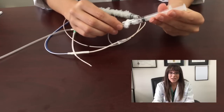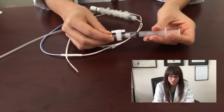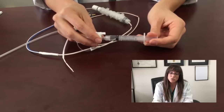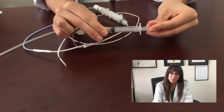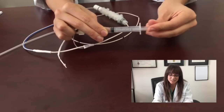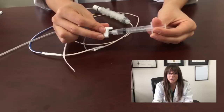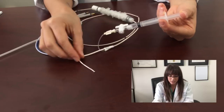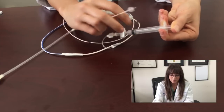Now my hands here are non-sterile. This step is important because this syringe is the syringe that comes with the kit. It is important because it actually stops at 0.75 cc's, so this way you don't over-inflate the pacemaker wire and ruin it. The non-sterile assistant is going to inflate the pacemaker wire with air and lock it in place.